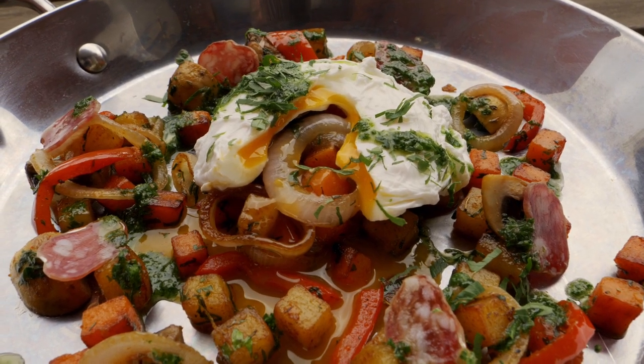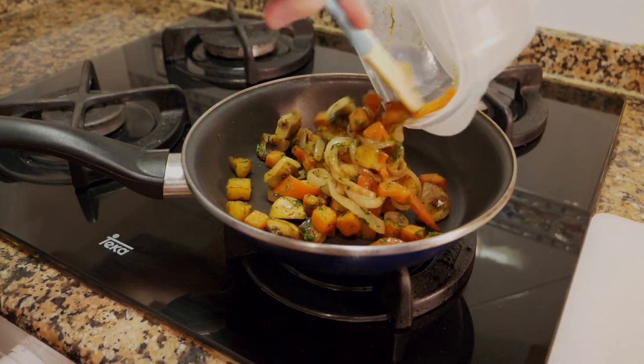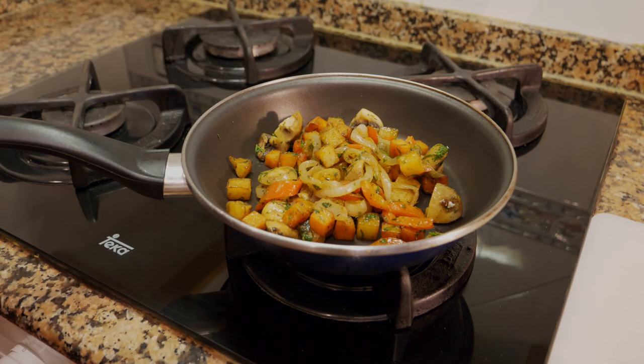Good morning guys, welcome back to my channel. Today I have a super easy, quick and tasty breakfast for you — we're going to be making breakfast hash with no meat, though we will add some egg. This recipe is great if you make double or triple the amount, save it, freeze it in a zip-up bag or container, and then the next day just take it out, reheat it, add some egg or extra meat and you have a very quick and easy breakfast you can make in under five to seven minutes.